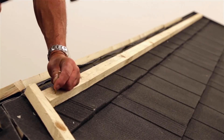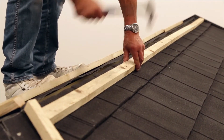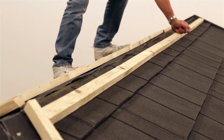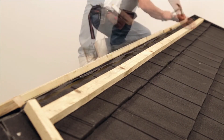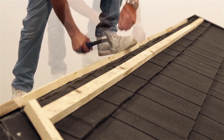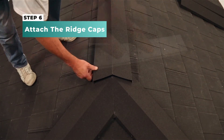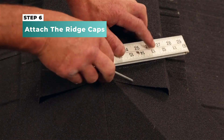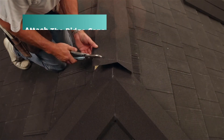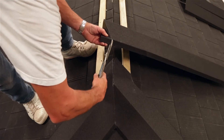Hammer nails in at regular spaces along the battens in order to firmly fix in position. Where the cap meets hips, you can cut it so that it snugly fits over the top.